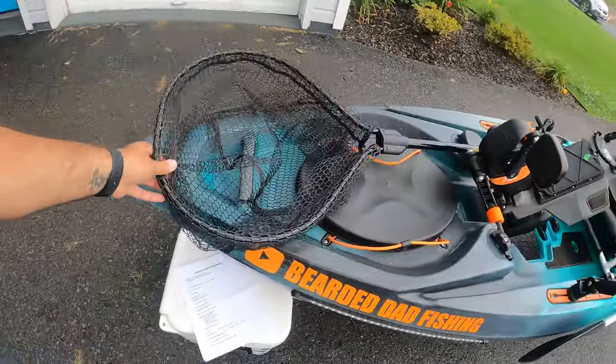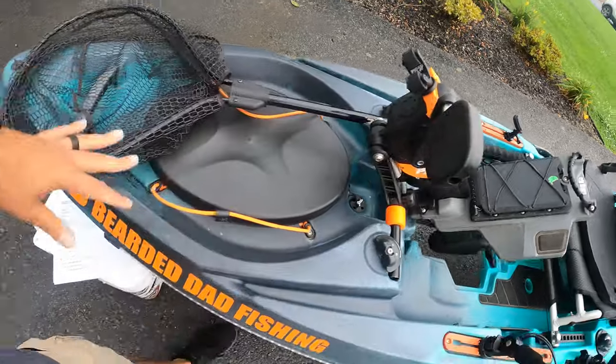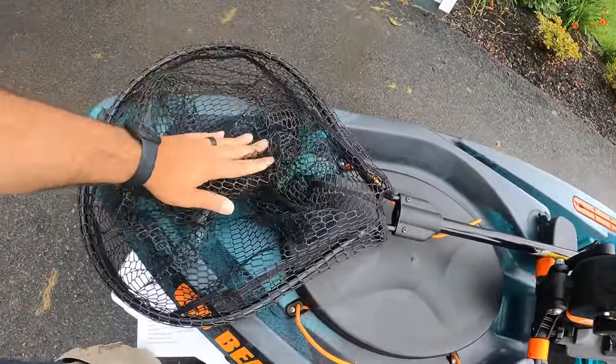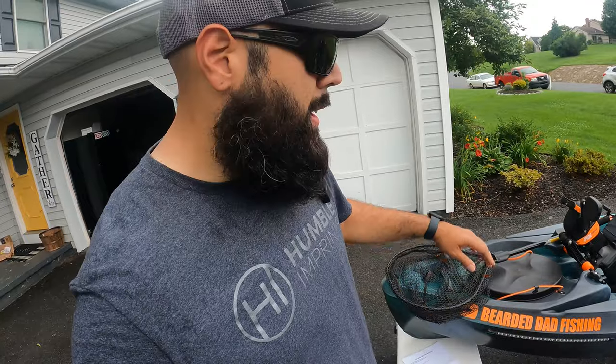Another essential when fishing off a kayak is a landing net. I keep it mounted on the PDL drive mount from Navarre Fishing. The net itself is a nylon rubber-coated net so the hooks don't get stuck in it nearly as easily. It's collapsible, which is really nice to keep with you on the water. These can go anywhere from $30 to $100 — I paid $25 because I found it in the clearance section at Bass Pro.